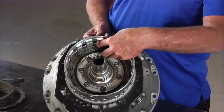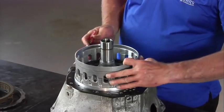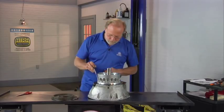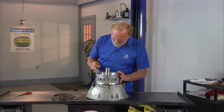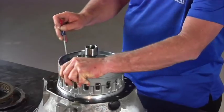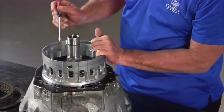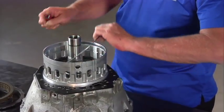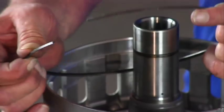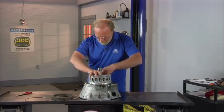Now we're going to remove the B1 spring retainer, the return spring, and the B1 piston. We're going to get the screwdriver down in here. This is an L-shaped snap ring, so it can be a little tricky to get out of there. Just work it up and out of the groove. Take your time, no hurry, and then it finally comes right up and out of there. This is an L-shaped snap ring that fits down to retain the return spring. We'll set that off to the side and pull our return spring out.